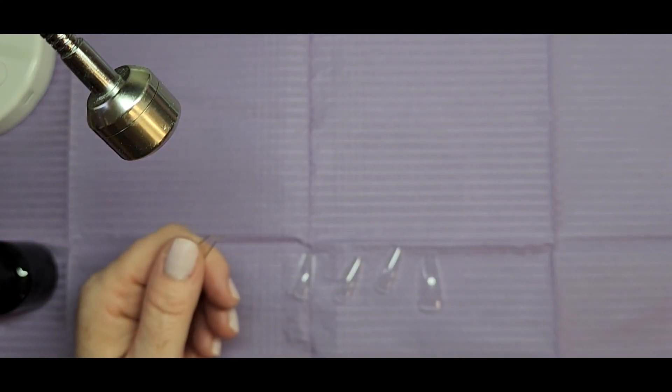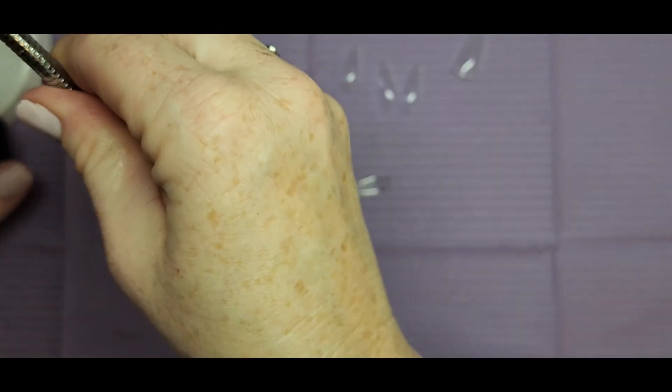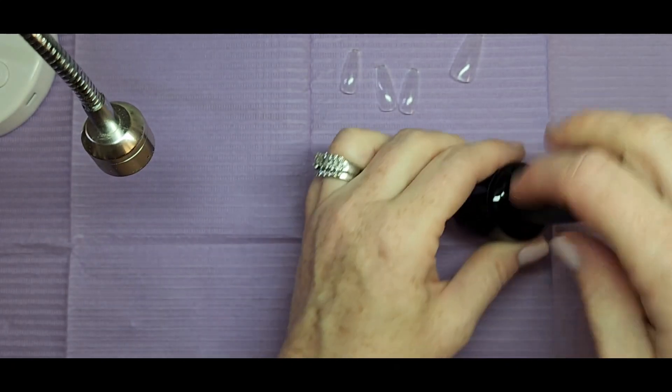I'm just going to take my file and file off that little plastic part where we tore the tip off — the plastic has that little thing on the end, so I'm just going to file that off.